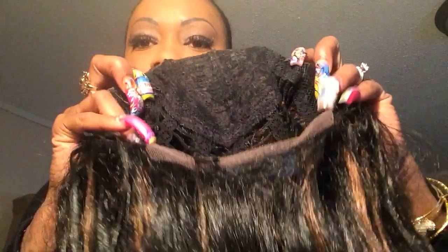So I get my hair laid down like this every morning. Here's my unit — she's brushed out and ready to go. There are two combs, straps, and another comb.